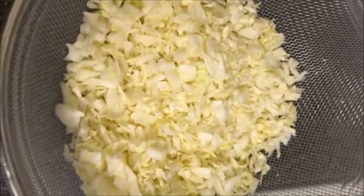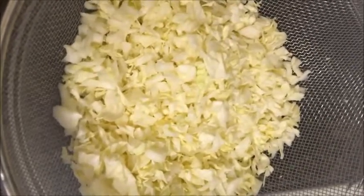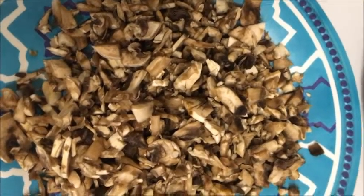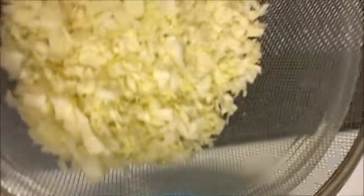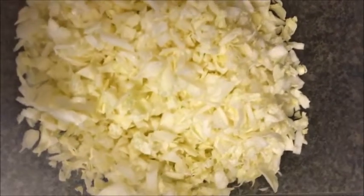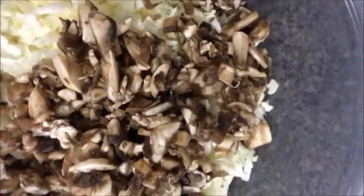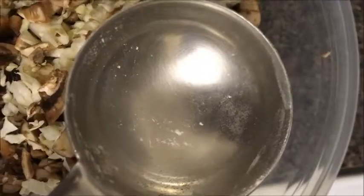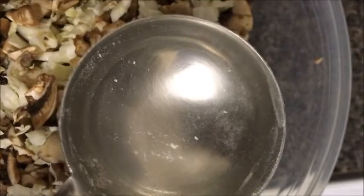We will put 200g cabbage. We will put 7-8 mushrooms in the cabbage. We will wash the cabbage and put the mushrooms in with it.